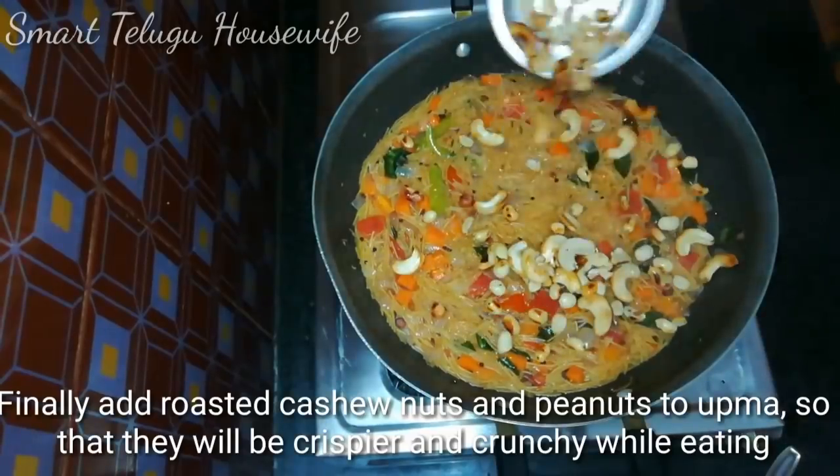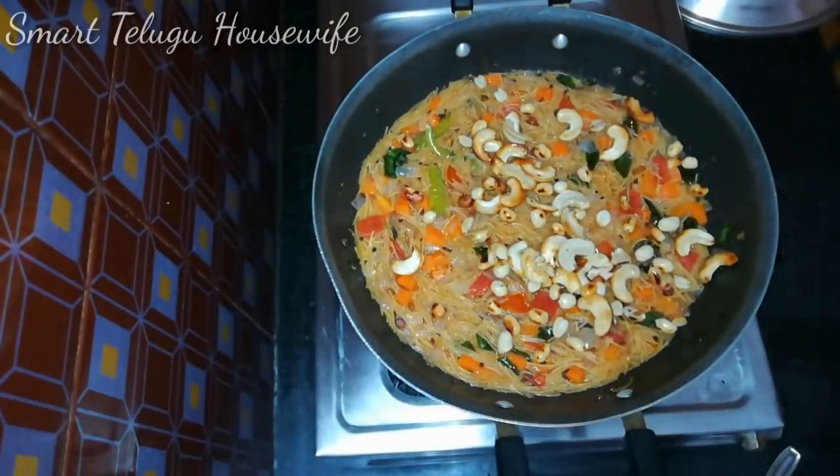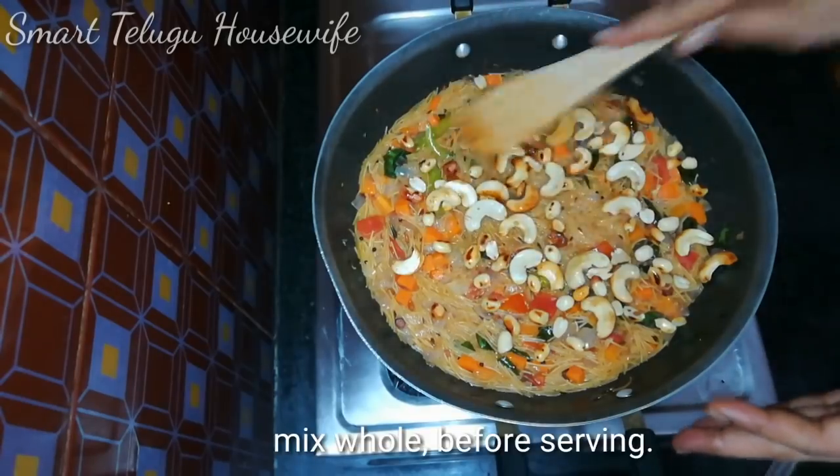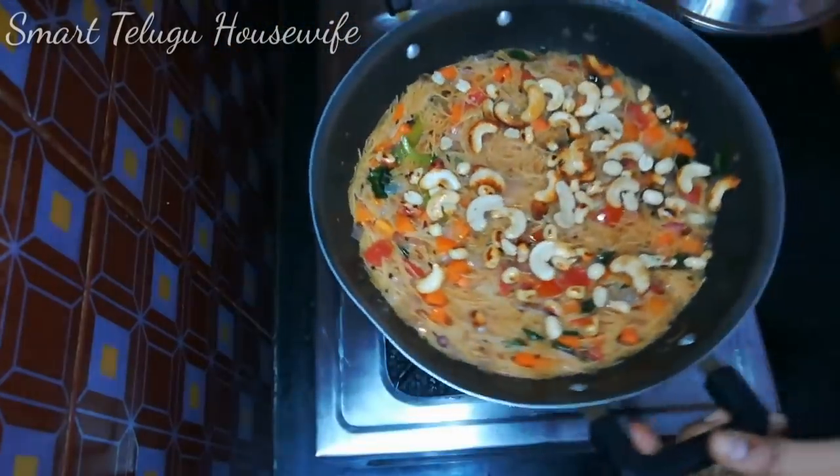We are going to fry the jidupup. We are going to garnish the plate, mix it — it will be very crunchy and soft.